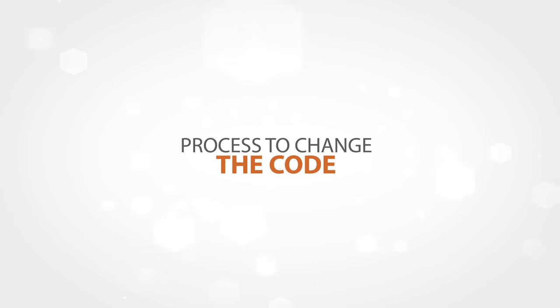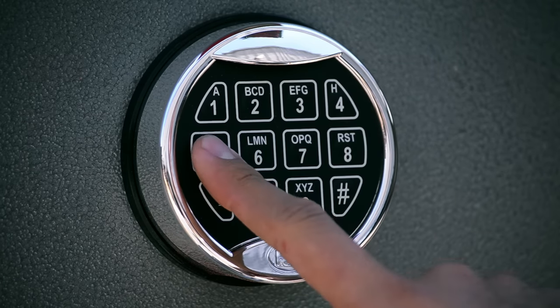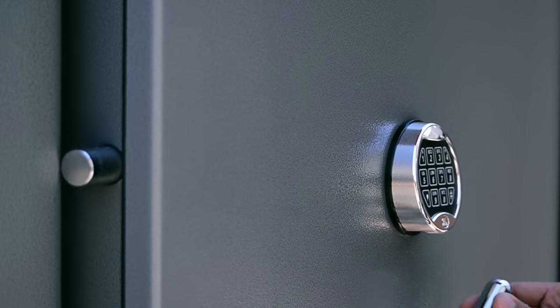The process to change the code is the following. Step 1: Open your safe and activate the bolts by turning the handle clockwise. Your safe door has to be open and in the locked position.